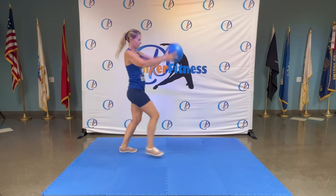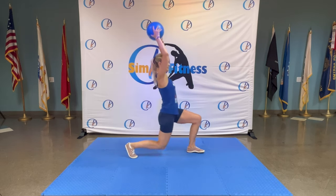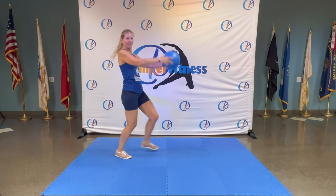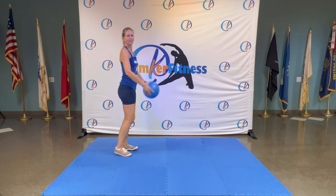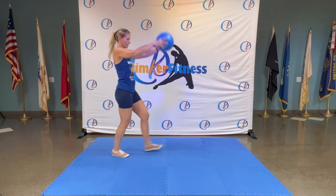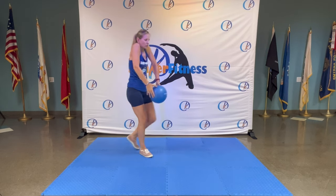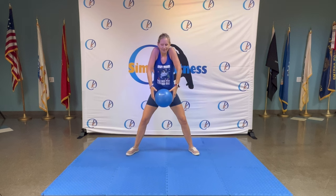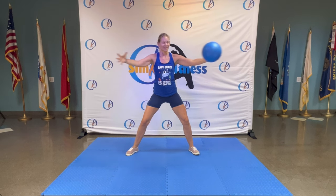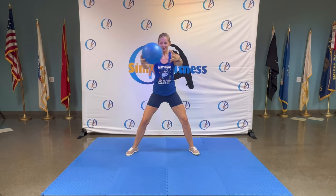Speed it up — eight, seven, six — looking good — five, awesome — four, three, two, one. Walk it out, roll your shoulders back, legs nice and wide. Arms — toe forward, switch and then change. Squeeze your shoulder blades together as fast as you can, breathe in, breathe out. One more each side — don't lose the ball. Bring it up.